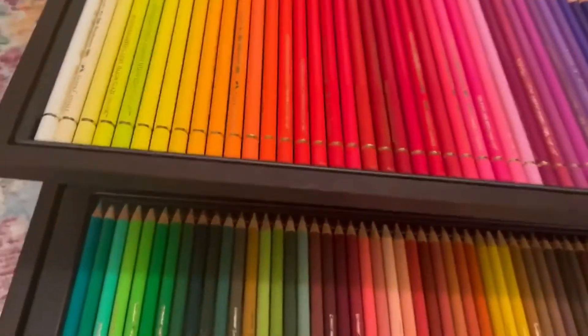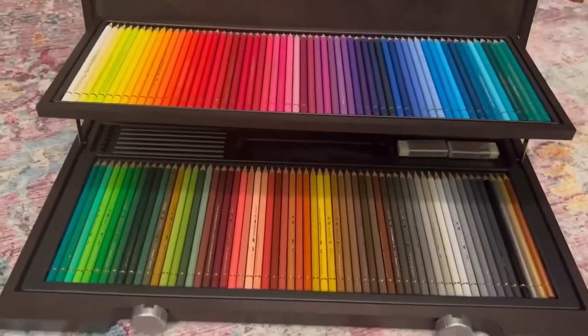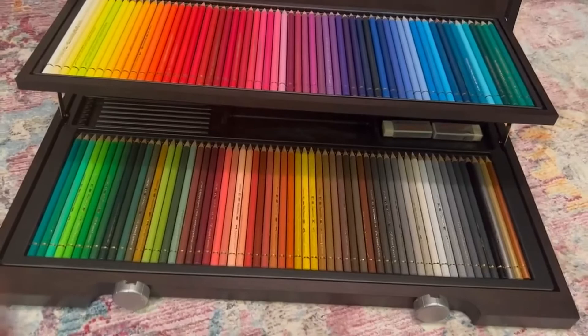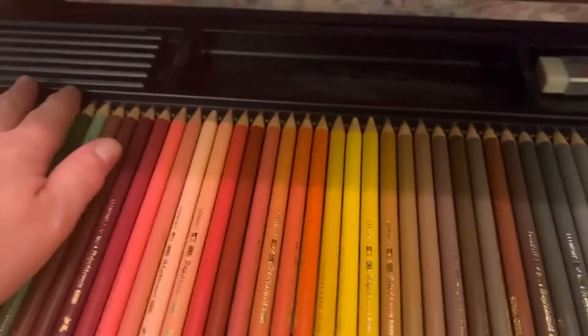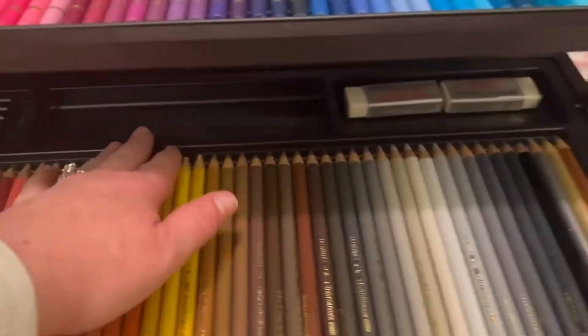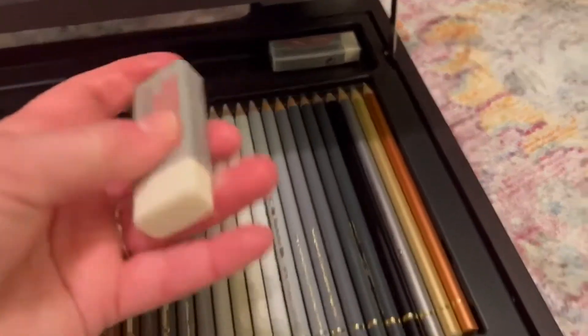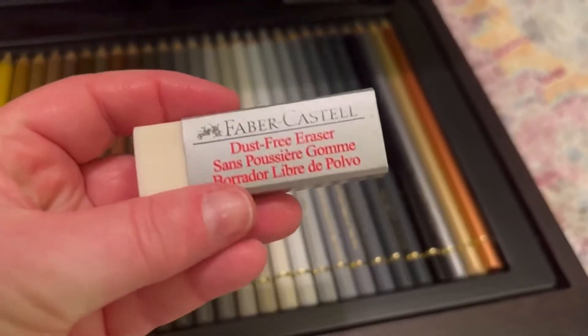This set is going to be really good for a professional artist all the way down to someone who just enjoys coloring. In here there is a slot that you can put artist things, and it also does come with two erasers as well — Faber-Castell dust-free erasers.